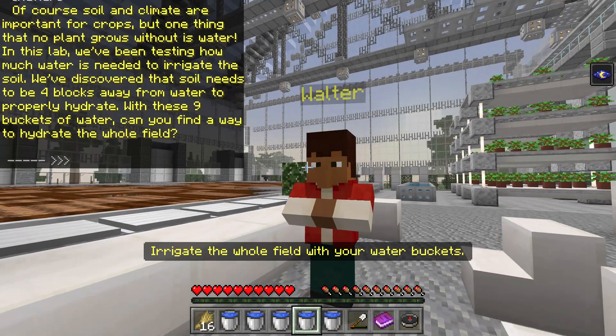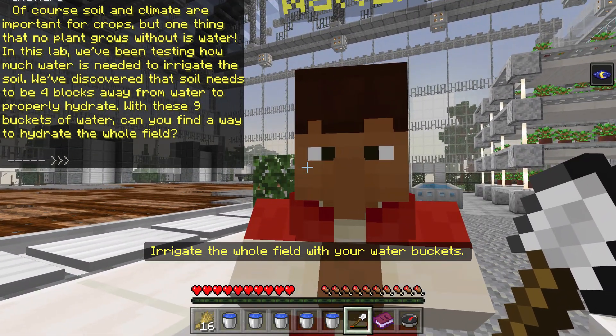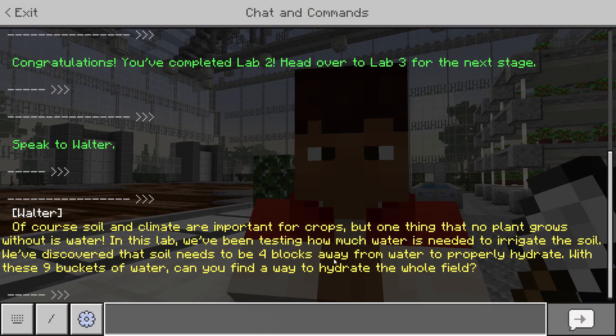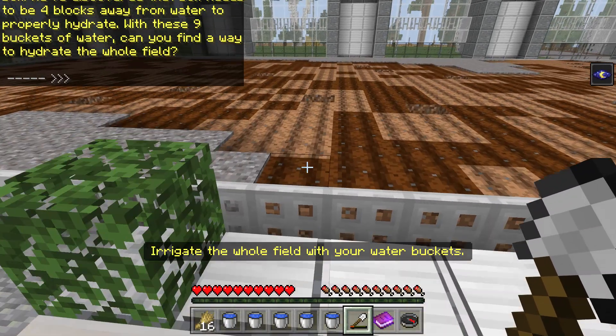Speak to Walter. Of course, soil and climate are important for crops, but one thing that no plant grows without is water. In this lab, we've been testing how much water is needed to irrigate the soil. We've discovered the soil needs to be four blocks away from water to properly hydrate. With these nine buckets of water, can you find a way to hydrate the whole field? I'm betting I can.